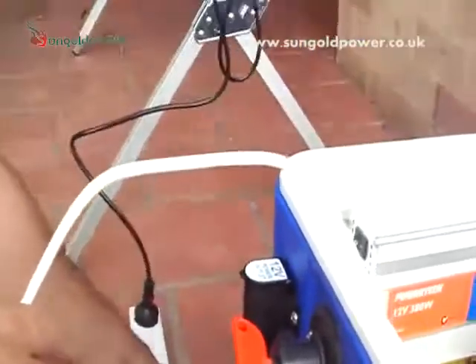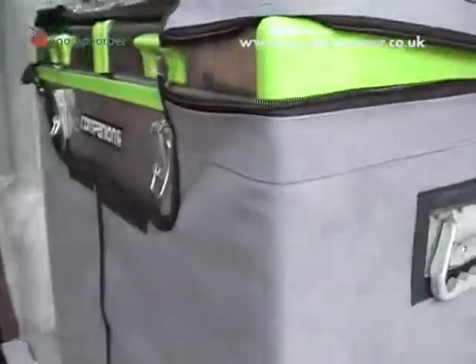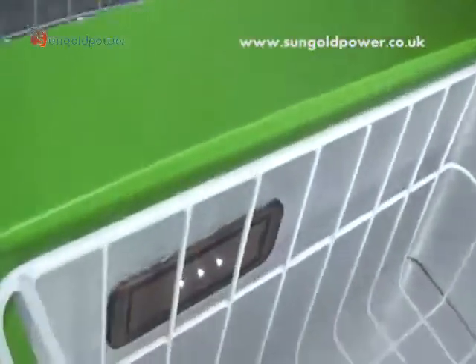From our inverter we have our 240 volt power outlet, and at the moment — just for this example — we're running our fridge, which is a 70 litre fridge freezer. There's nothing in there at the moment; we're just doing a test.